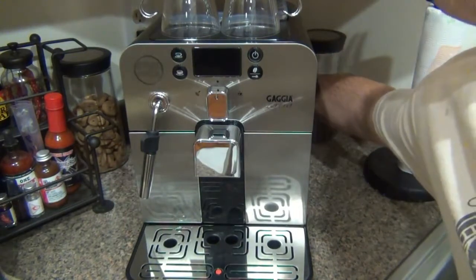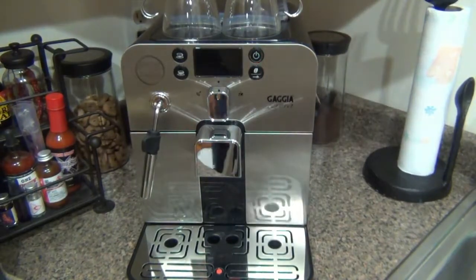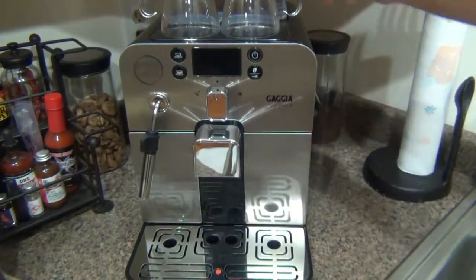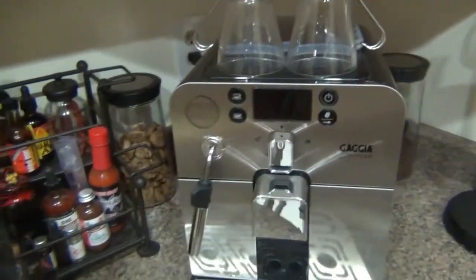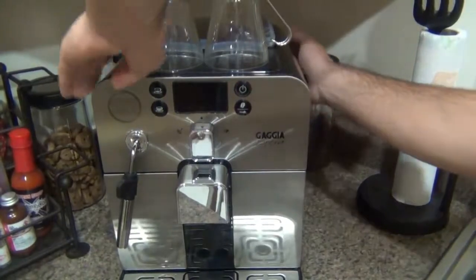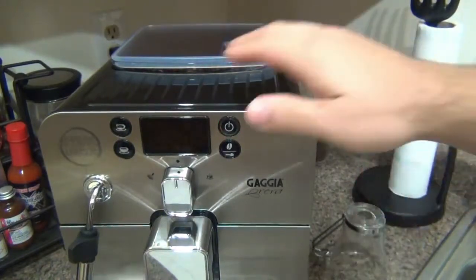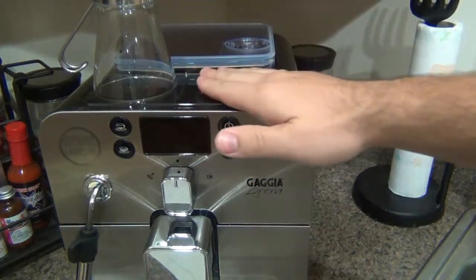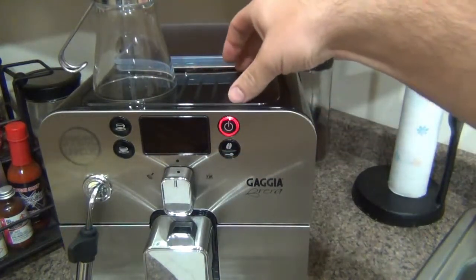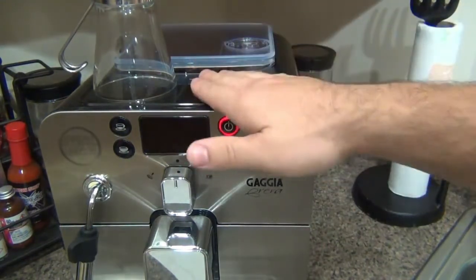On the back is the on/off switch right next to the power plug. Once we turn this on, the front power button will slowly flash red — that's normal. On top here is the cup warmer where I store these cups. This is a passive cup warmer, meaning there's not a specific heating element keeping it hot — you're not pushing a button to start it. It gets warm from the heat and steam produced internally by the boiler rising to the top.